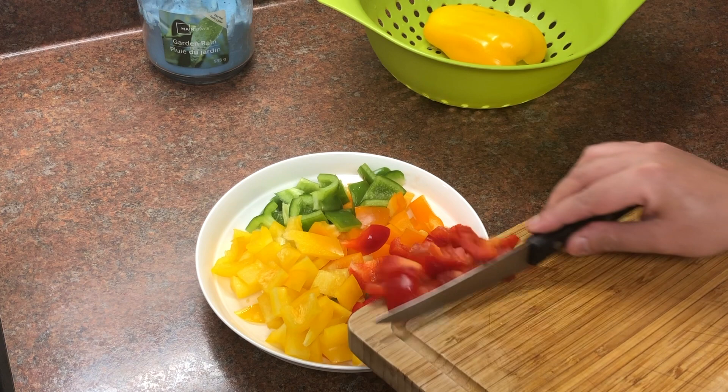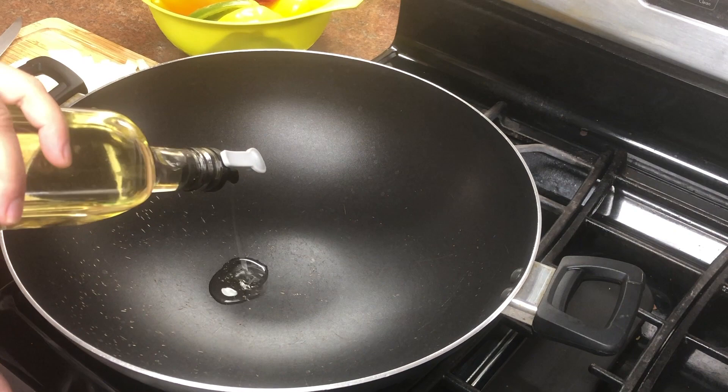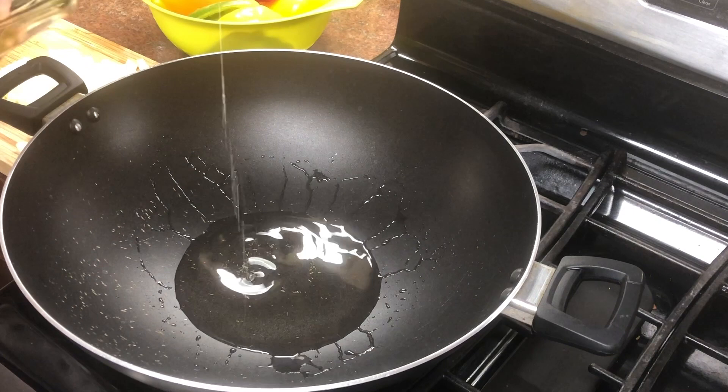I cut all the bell peppers here. I am ready with 1.5 kg of keema. It was about 1.5 kg of keema, and the bell pepper was ready. It was very tasty. I put a big-size onion in it.